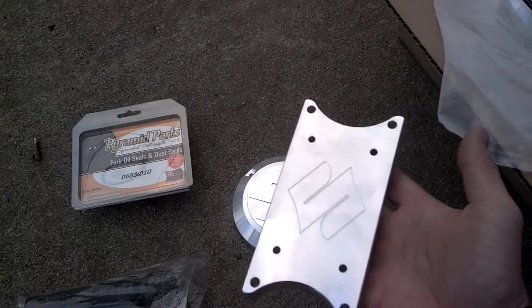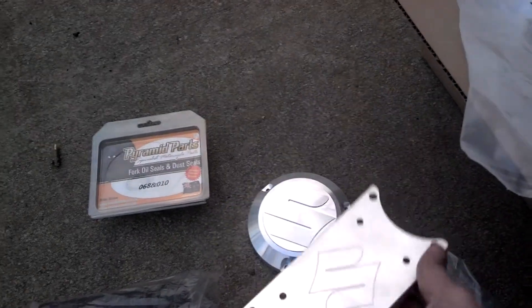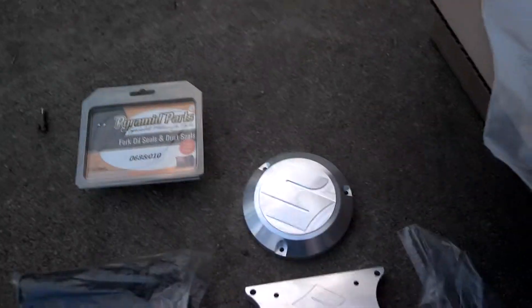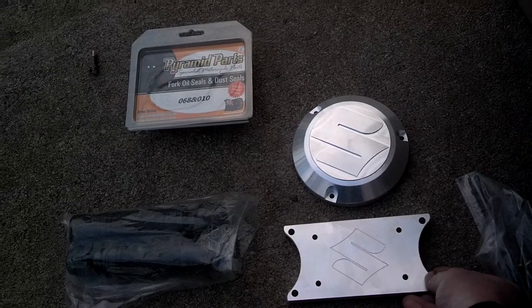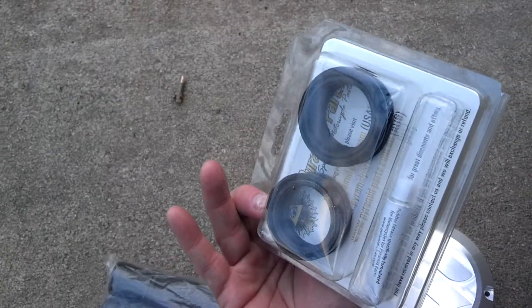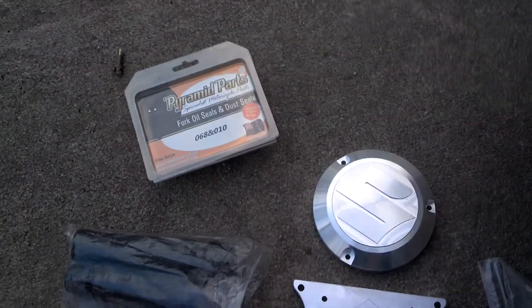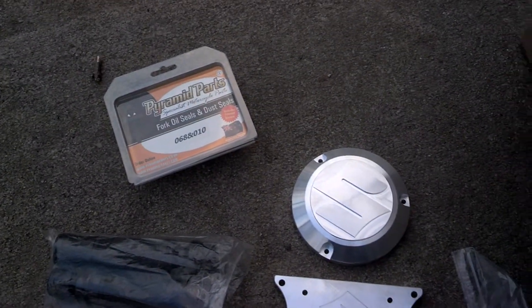I actually have two sets of forks. The lower tubes are going to get painted. Really, really cool. These are the dust seals and fork seals that came in today. These actually came from the UK because they're so hard to find over here in a full set.